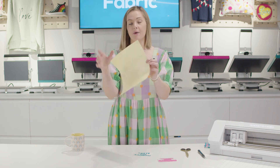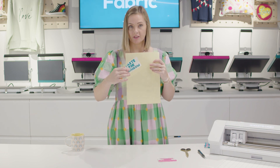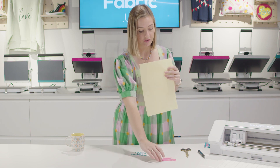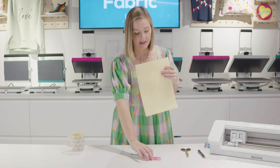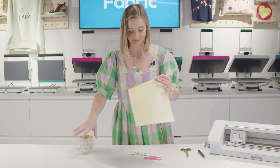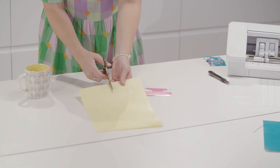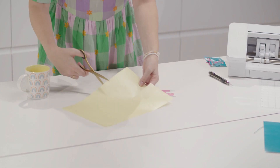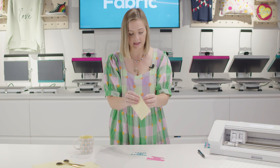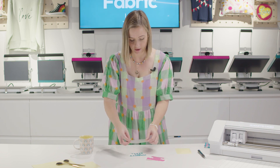Now let's add our Happy Mask. This transfers this part of the design onto the next layer. Then what we will do from there is add it onto our mug. So cut a section out that's going to completely cover your design.